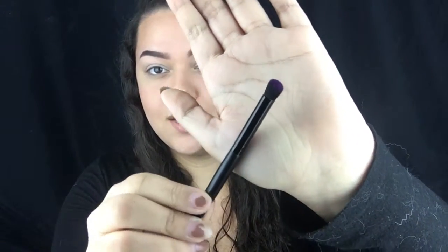So I have the concealer on my eyelids. Taking this e.l.f. contour brush, I'm taking the shade Escape and I'm going to stamp this on the outside part of the crease and slightly into the inner corner.